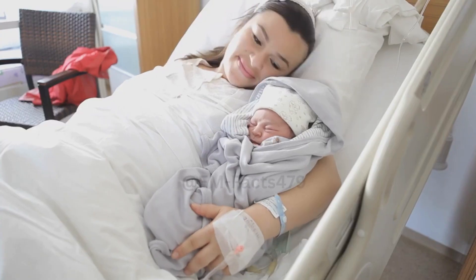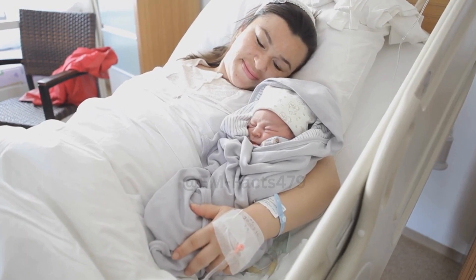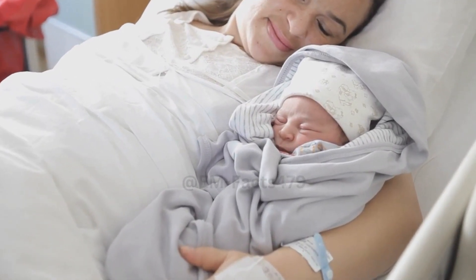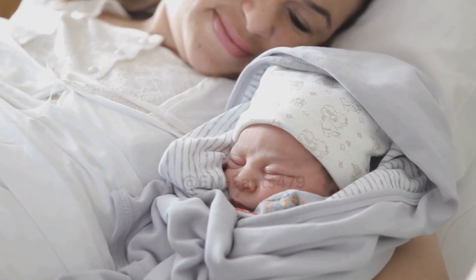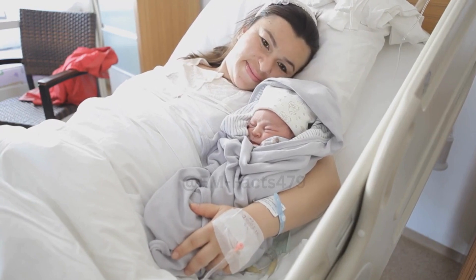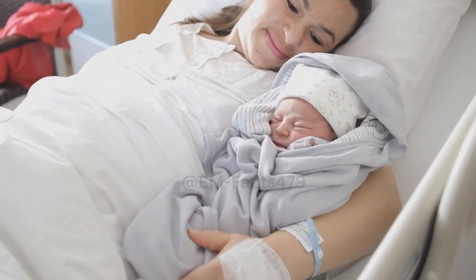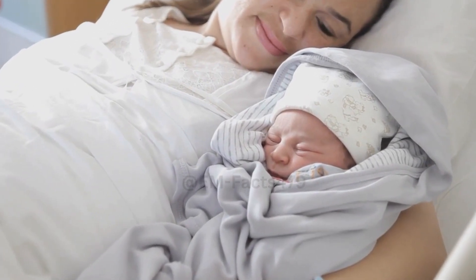Adjusting Pressure. Remember, you don't need to apply excessive pressure. Start with a gentle squeeze and gradually increase if needed. Pay attention to how your breasts feel and adjust accordingly. Switching Sides. Once you've expressed milk from one breast, switch to the other side and repeat the process. It's important to empty both breasts to maintain milk production and prevent further engorgement.